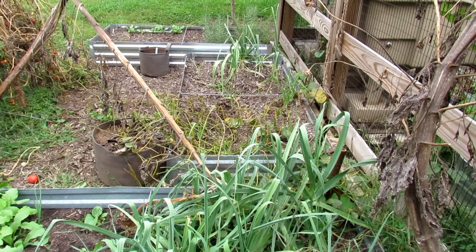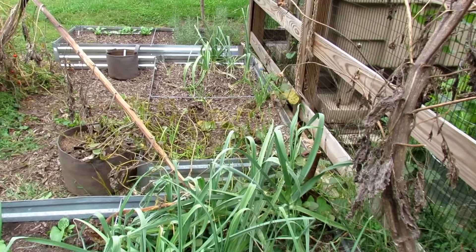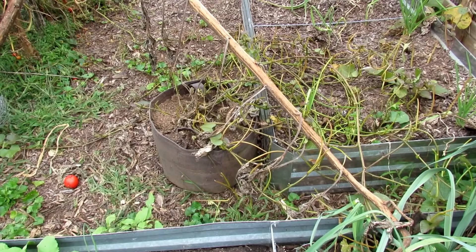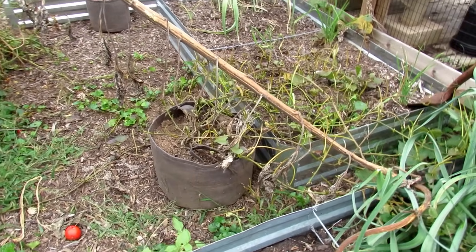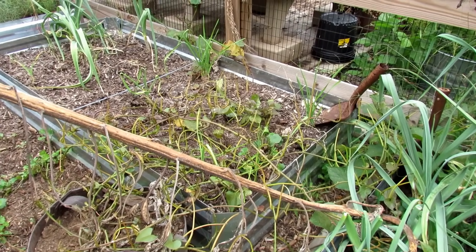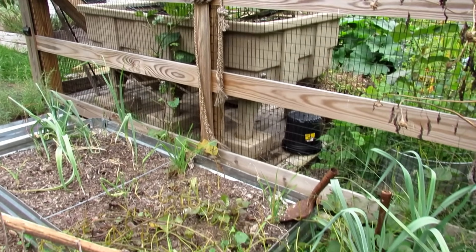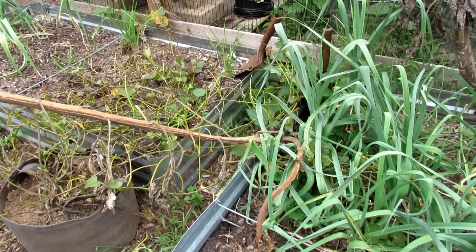You want sweet potatoes to get at least a hundred days worth of growth from putting the slip into the container. We're going to harvest out of this 10 gallon fabric pot from Root Pouch — I am affiliated with them. That's a great way to grow sweet potatoes. There's actually only one plant in there, and you can see that a lot of the leaves have been chewed off by deer, but that's all the vining right through there. It even went up along the fence all the way back there. So you do want to give them space. You can let them trellis. We're going to go over to a 20 gallon container in a second.